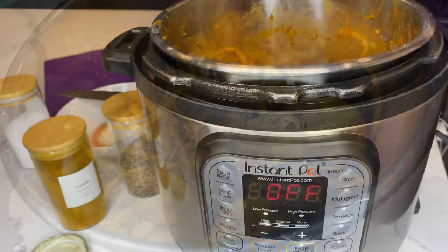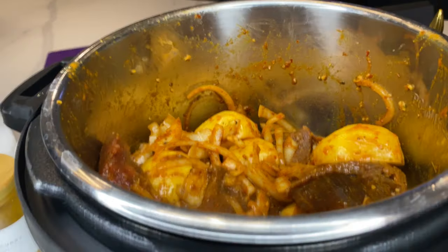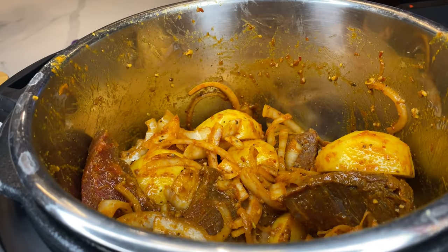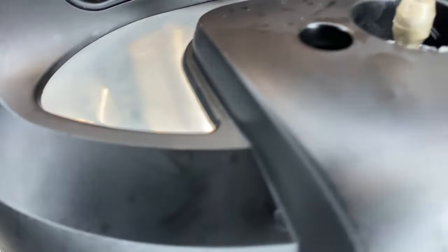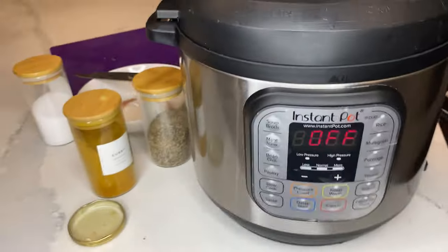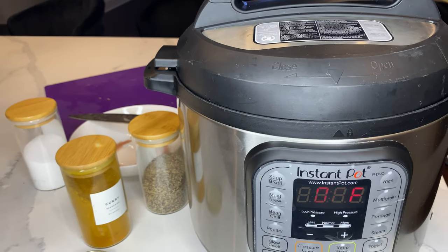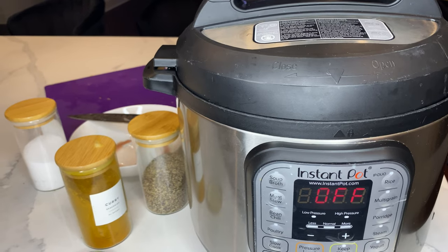I only added one chicken bouillon cube — that's enough with the pressure cooker. Then I cover it and I'm just timing it. After that I'll start thinking about what's next.